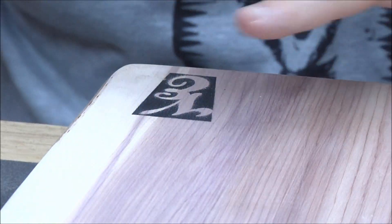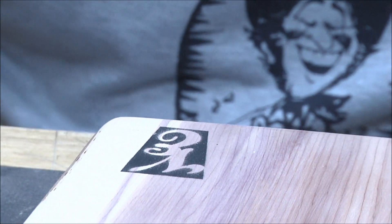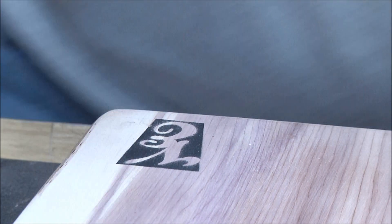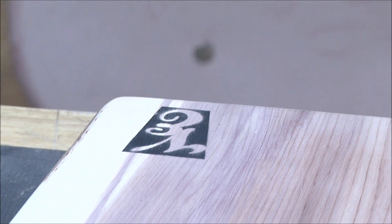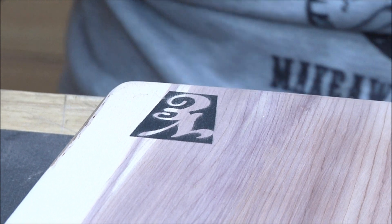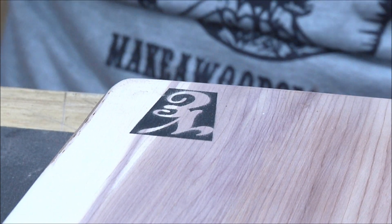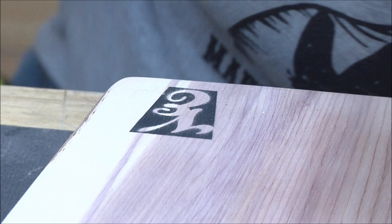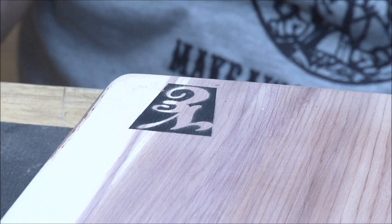I taped it all off — I didn't want any black getting anywhere except right where I need to carve. I've got the SC50 bit in there. I could have possibly done it with the profile bit, but I know I can do that fine detail with the SC50s. That thing is about an inch and a half tall altogether with those two letters.